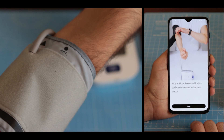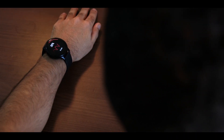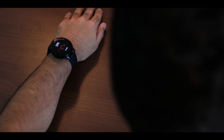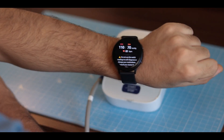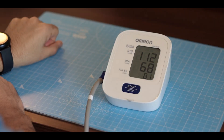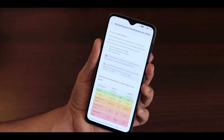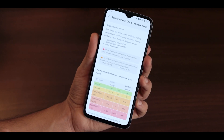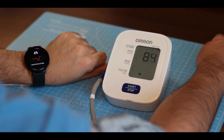Because there is no dedicated hardware for blood pressure, the Galaxy Watch Active 2 uses your heart rate and pulse rate readings to measure blood pressure. During testing, I found the app to work quite accurately most of the time. However, don't change your medication or take any strict action solely based on the readings you get on your Galaxy Watch Active 2 — Samsung reminds you of this at each step.